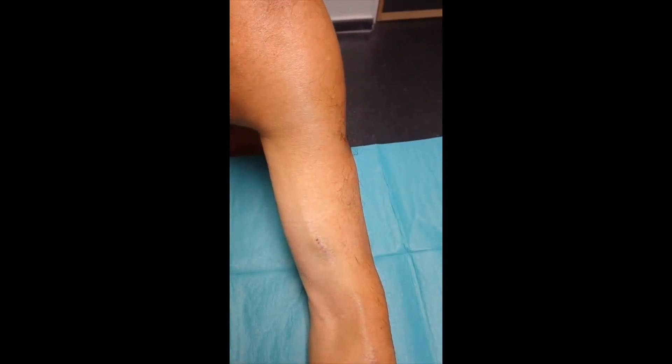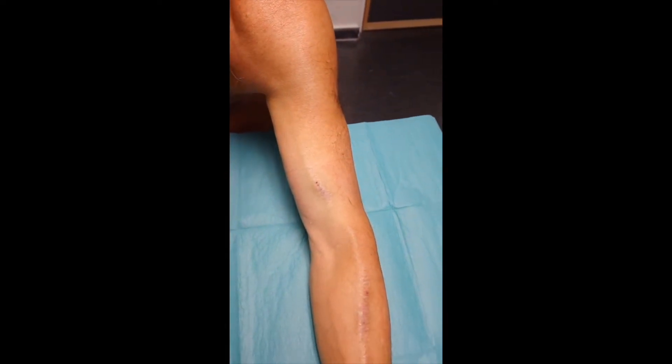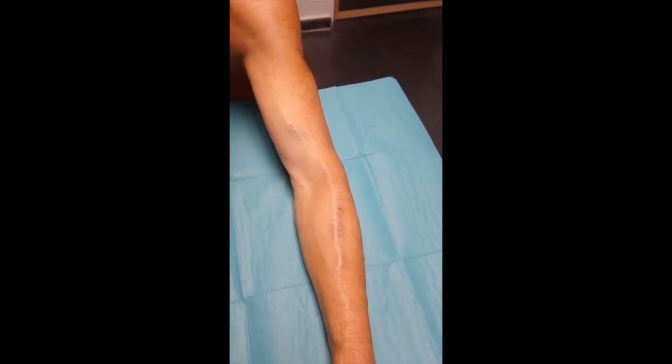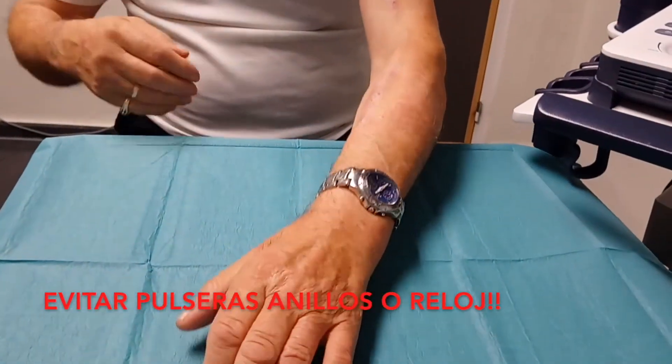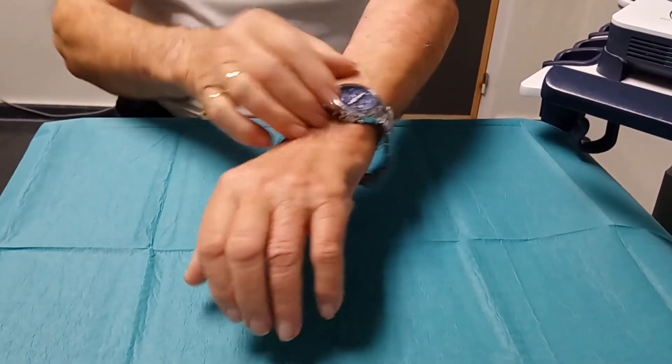First, you must examine your fistula, looking carefully at the entire limb from the shoulder to the hand, and compare this examination with that of the previous day. It is important to remember you mustn't wear any bracelets, rings, or watches on the limb where the fistula is located.